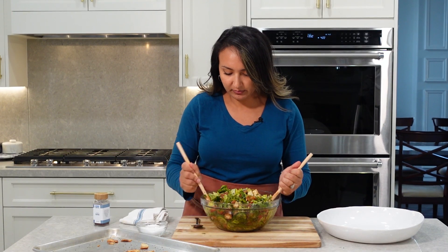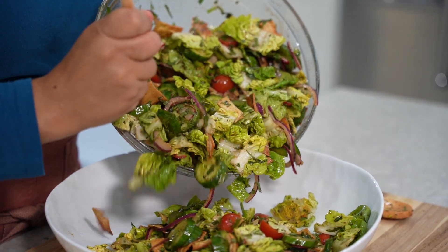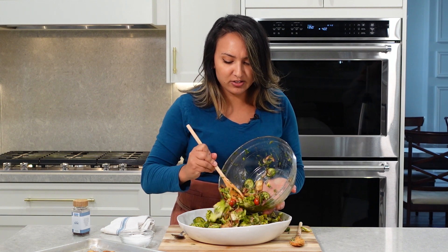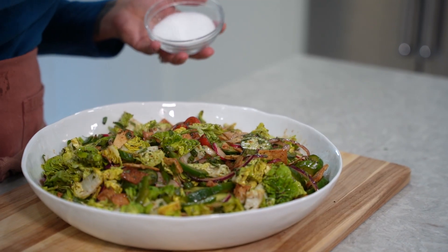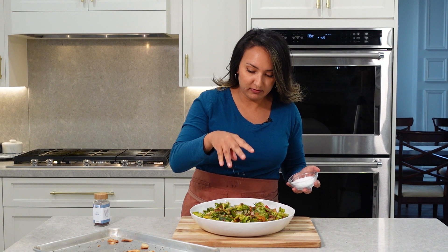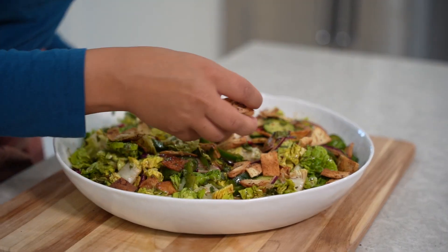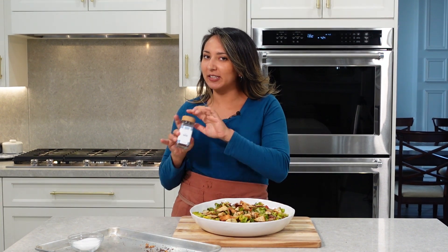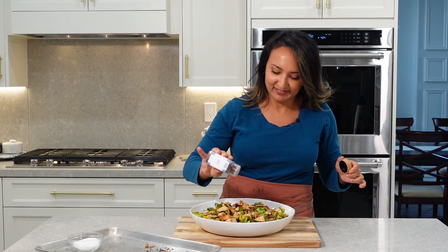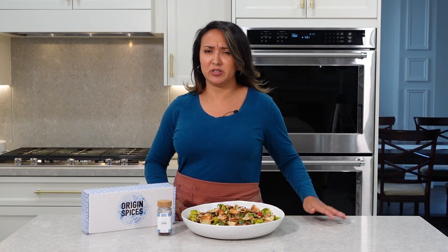Nice and mixed. I'm going to transfer this into a pretty bowl. I love serving fatouche salad in these wide, shallow bowls — it just puts all of the layers of these flavors and these beautiful fresh ingredients on full display. We're going to finish with a tiny bit more salt and garnish with the remainder of our pita chips. I can't wait to eat this. Just a tiny sprinkle more of sumac to finish it off. So there you have it, fatouche salad — super easy, super refreshing, everyone will enjoy it.